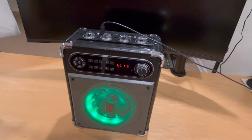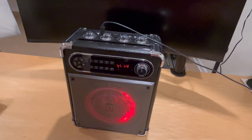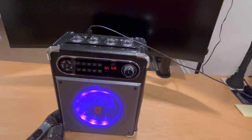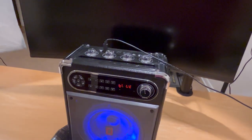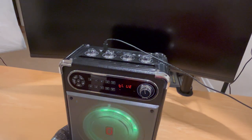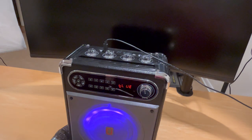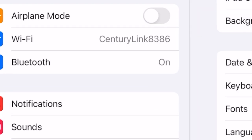Now, how do we get music? This is the part that gets a little complicated because there are no real instructions that tell us how to get the karaoke component working. What we do next is go to a device that can pick up a karaoke station — in our case we're using an iPad. The very first thing we need to do is make sure Bluetooth is turned on.